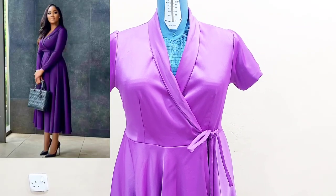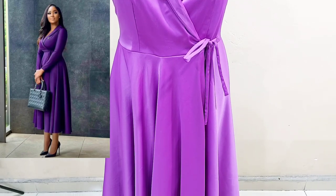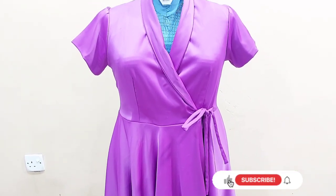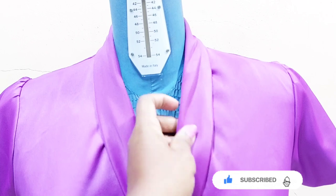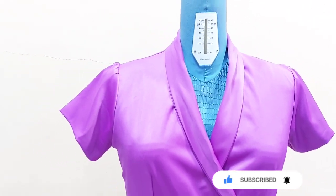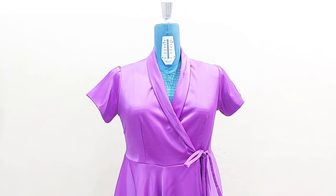Hi creatives, Chidi here. How are you all doing? I hope you're doing great. Today I brought another interesting tutorial — the shower collar neck flay gown that you can see on the screen. I shared every bit of the process I used to make this beautiful gown. So if this sounds like what you'd be interested in knowing how it is done, come with me and let's get started.